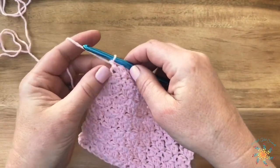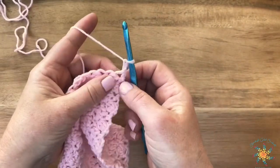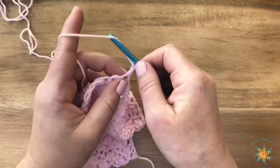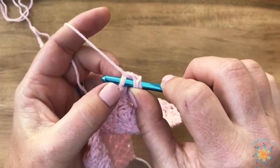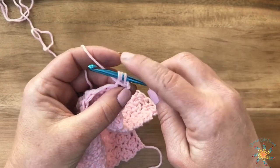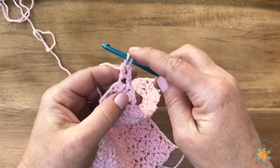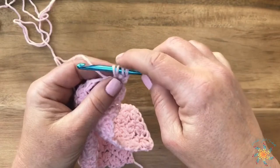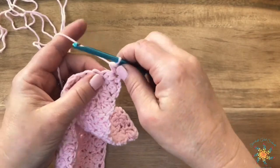If you're doing a foundation single crochet row, chain two at the end of your foundation row, then turn. For the baby bunny stitch: yarn over twice, insert your hook into the first stitch, yarn over and pull through, then slip stitch straight through the first loop. You'll have three loops on your hook. Yarn over, pull through two — you'll have two loops on your hook.